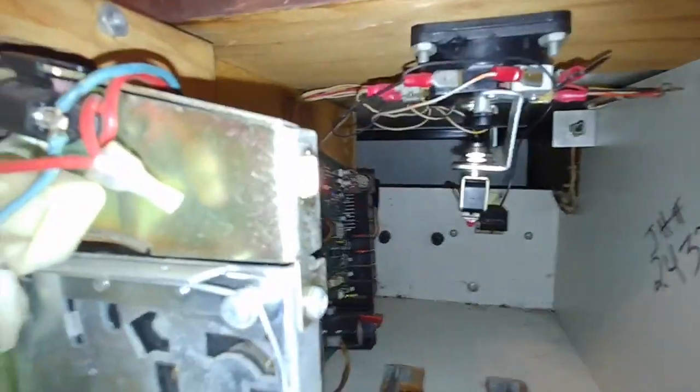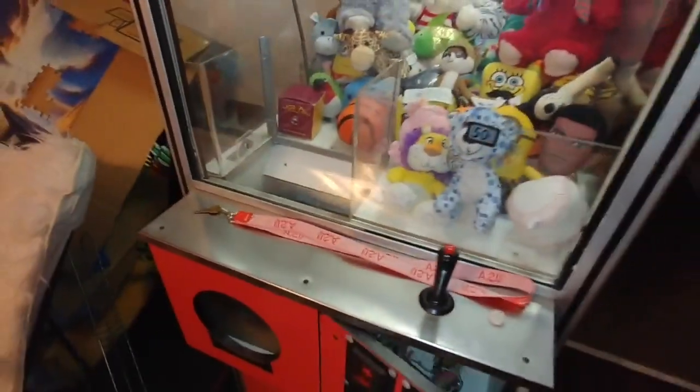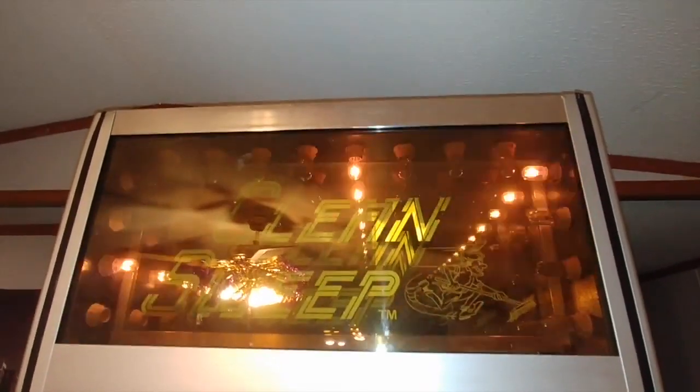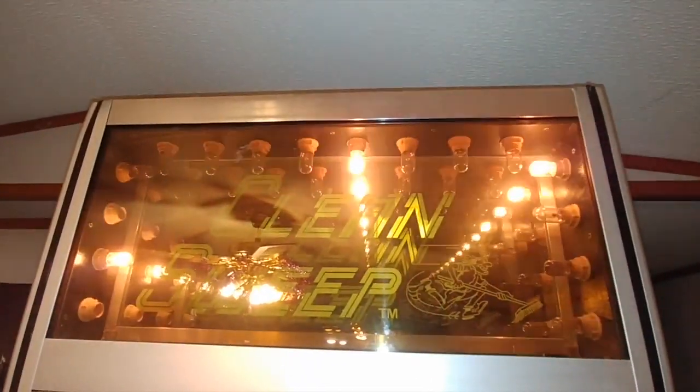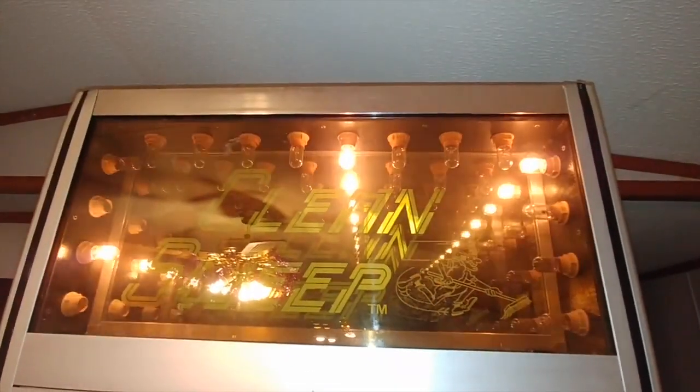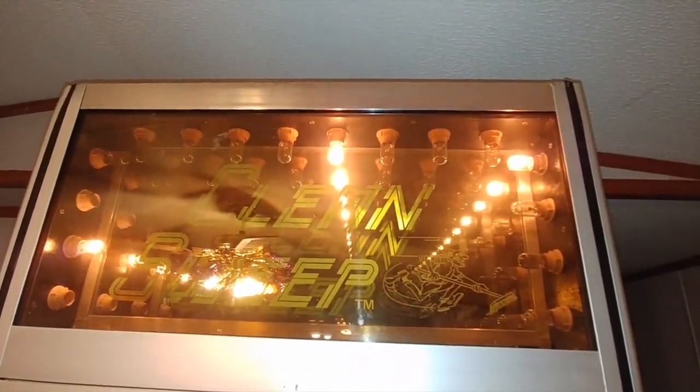There are two more things. One is up here — you can see there are only three bulbs working. I know the wattage because I've looked at the bulbs and taken them out, but I don't know where you can buy replacements. If anybody has any ideas about that, please let me know.